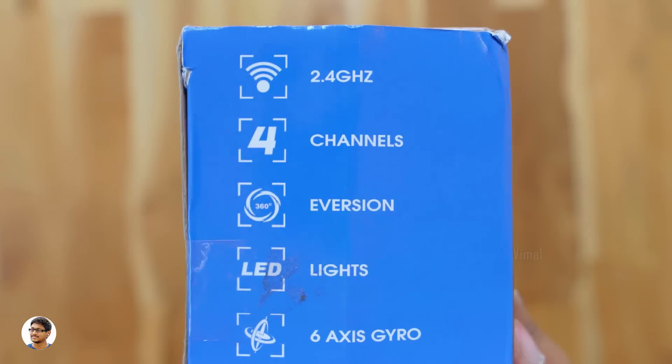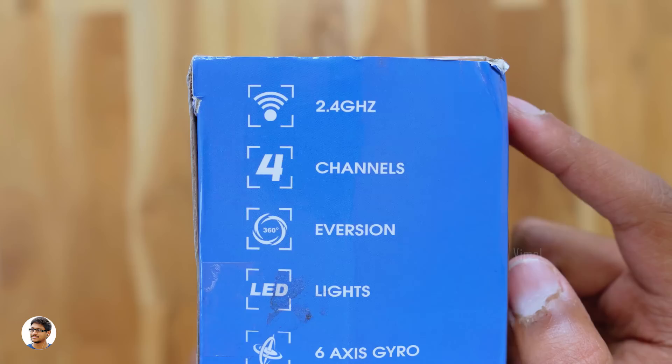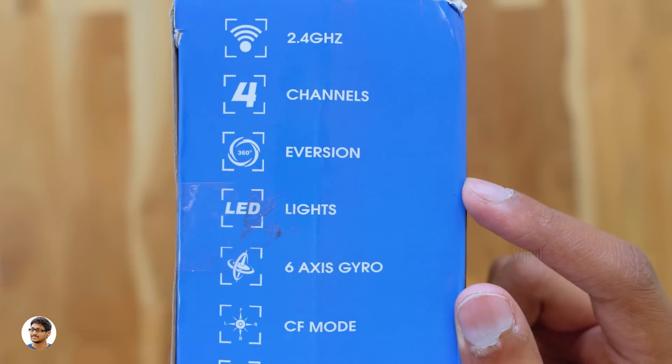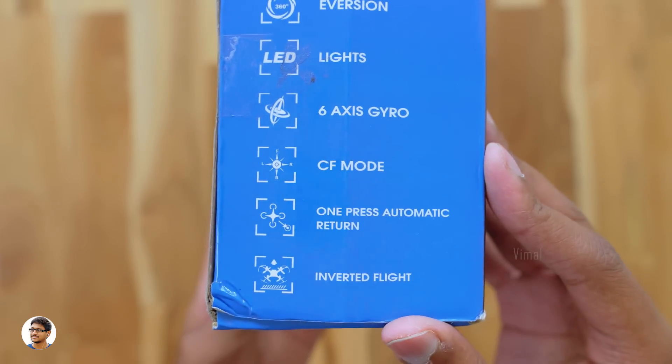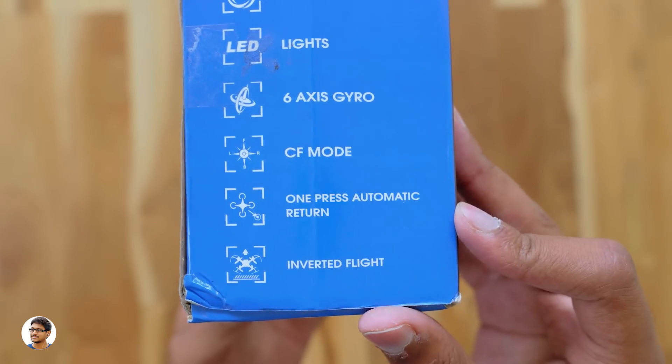Let's check out its features. It's a 2.4 gigahertz toy drone, can perform 360 degree flips and rolls, has LED lights, 6-axis gyro, headless mode, one key return to home, and inverted flight mode. So those were all of its features.